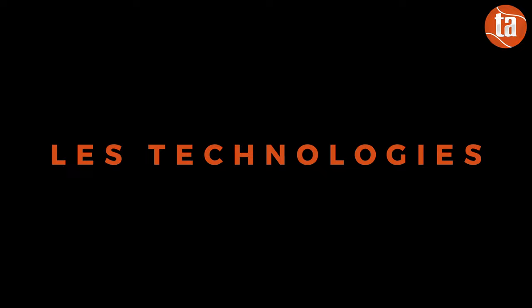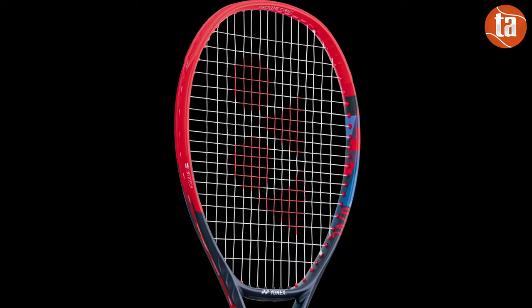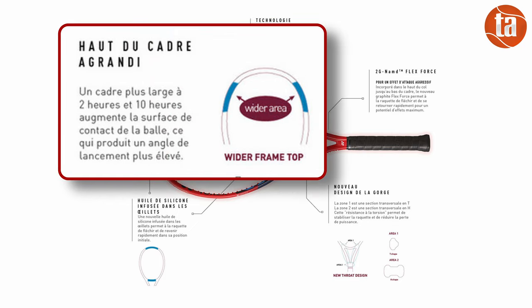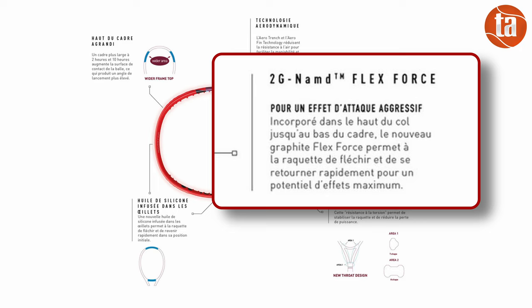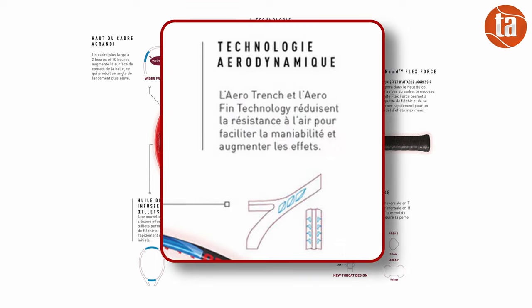L'identité Yonex est toujours immédiatement identifiable. La forme de tamis unique qu'ils appellent isométrique est censée agrandir la zone de frappe et augmenter la tolérance. C'est assez simple à vérifier : on a en effet un cadre plus large en zone supérieure comme si l'intégralité du tamis était plus grande. Les V-Core 2023 sont également élargis au niveau des coins supérieurs à 10h10. Une partie du graphite utilisé est du 2G NAND FlexForce avec une distribution des fibres de carbone qui optimise la flexion et le retour d'énergie.